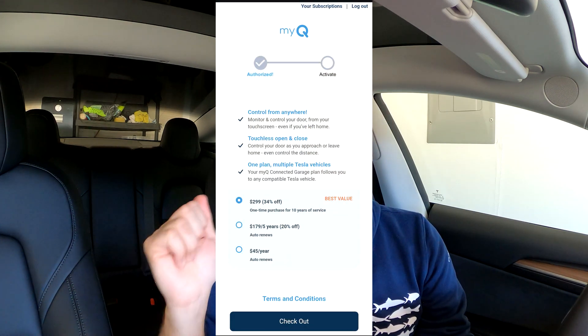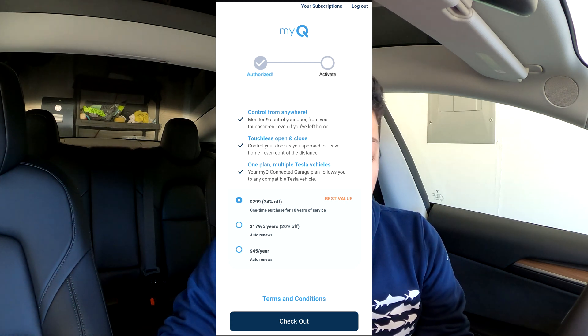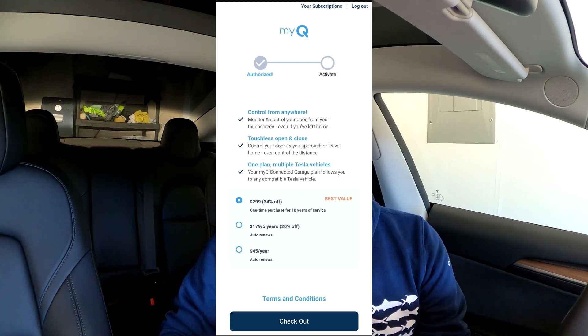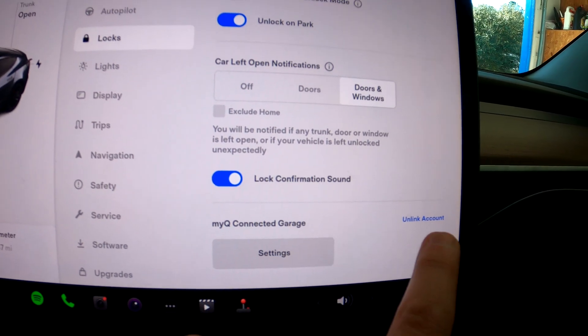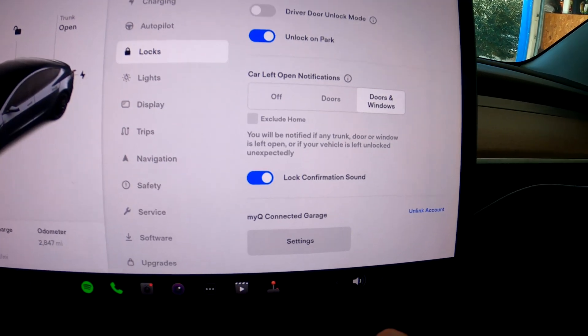At this point your 30-day trial should be activated. If you've already used your 30-day trial, you'll have to sign up for one of the three plans: one year for $45, two years for $179, or three years for $299 — obviously the most savings over that period. Once set up, you'll see the MyQ Connected Garage section with an 'Unlink Account' button, which means it's currently linked — exactly what we want.